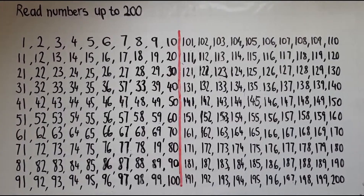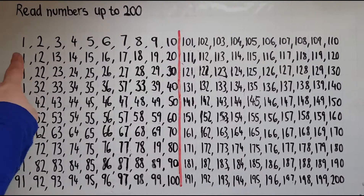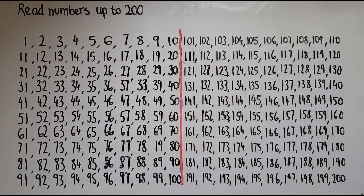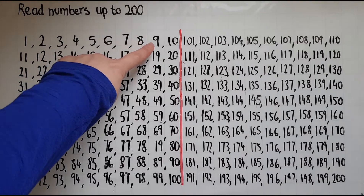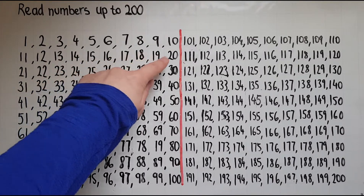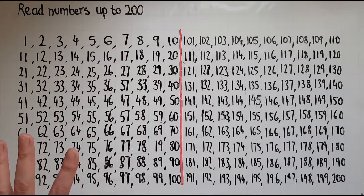In this video we'll learn to read numbers up to 200. I've written down the numbers from 1 to 100 in this square and from 101 to 200 in this square. I'll read these out to you. 1 2 3 4 5 6 7 8 9 10 11 12 13 14 15 16 17 18 19 20. Up to this point you should be able to do these already at this level.